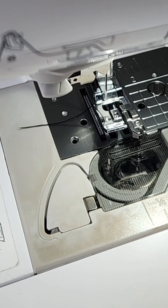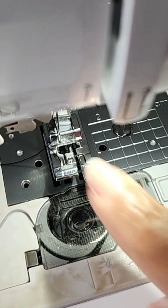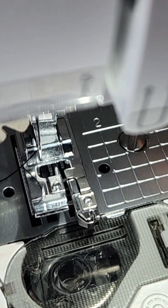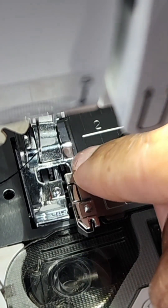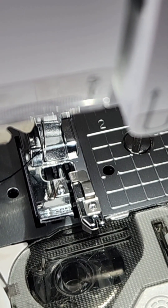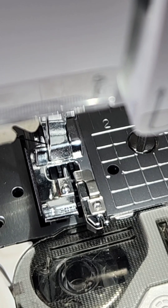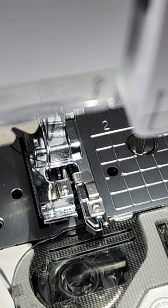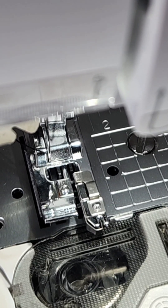The other thing you want to do is make sure that your needle is adjusted so that it doesn't hit against any of these parts. There's a little metal part in the middle of your overcast foot, and you want to make sure it doesn't hit that. To do that, I'm just going to use the hand wheel on the side of my machine to test this out. It looks a little close, so I'll shift my needle a little bit to the right.